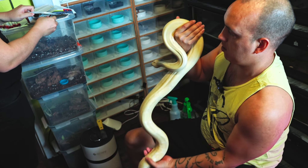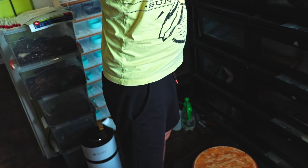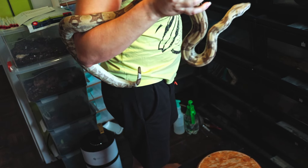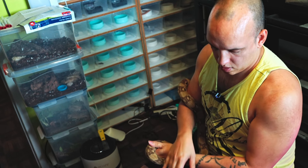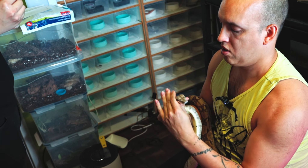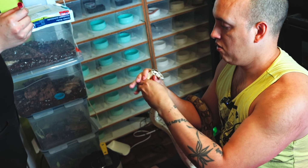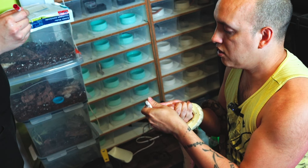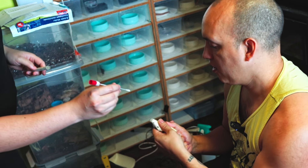Okay, who's next - Naomi. I've actually never been bit after restraining a snake, so who knows, it might happen today. This one is Annie's descendant. Once again, get underneath, be nice and secure, and hold it as gently as you can. She's hiding her face - okay, here we go.